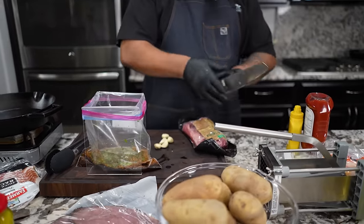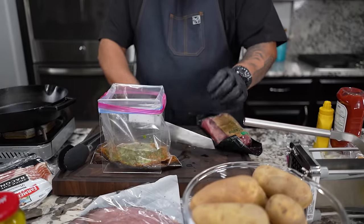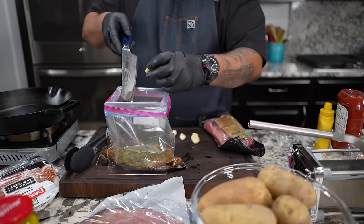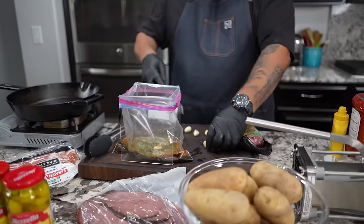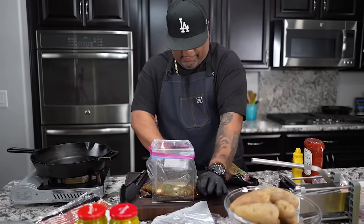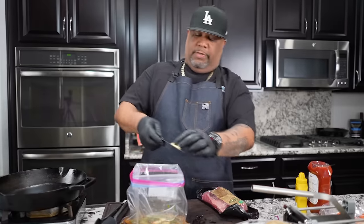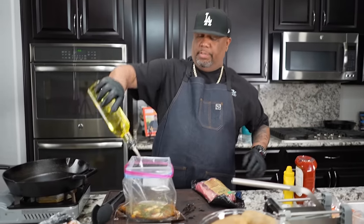Next we're gonna take our garlic - we don't want to mince it. I'm just gonna smash them, get them opened up. You can see a little bit of garlic left on my chef knife, but this will open it up, let it become fragrant and help with the marinade. If you mince it and grill it or cook it in a pan or skillet, it'll get hard and turn black and the appearance just ain't there.